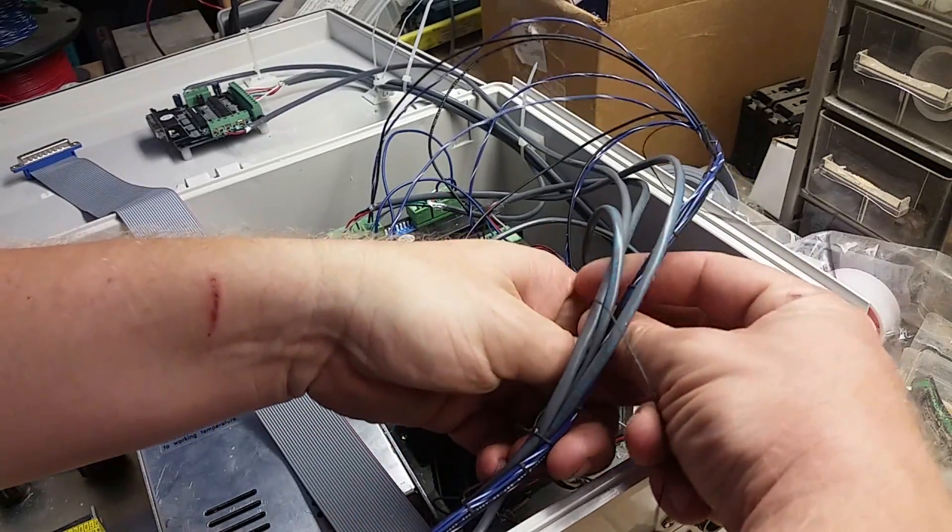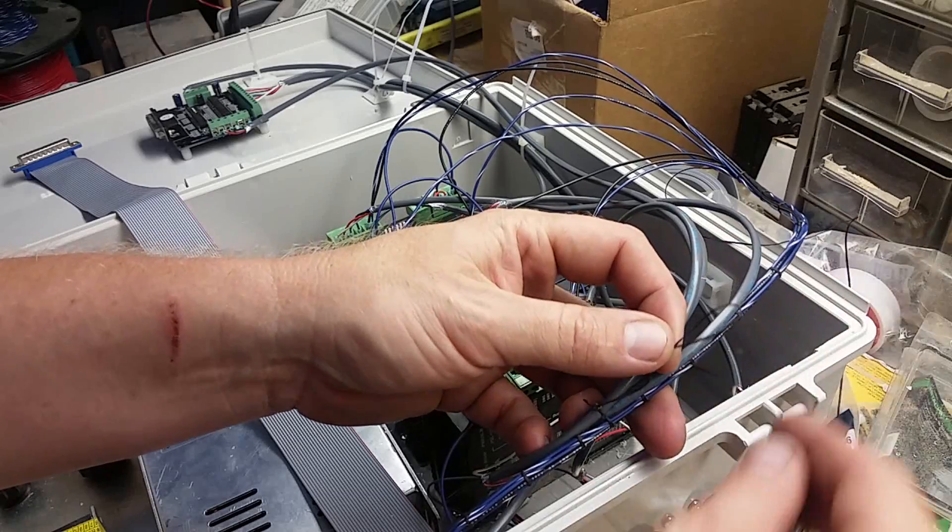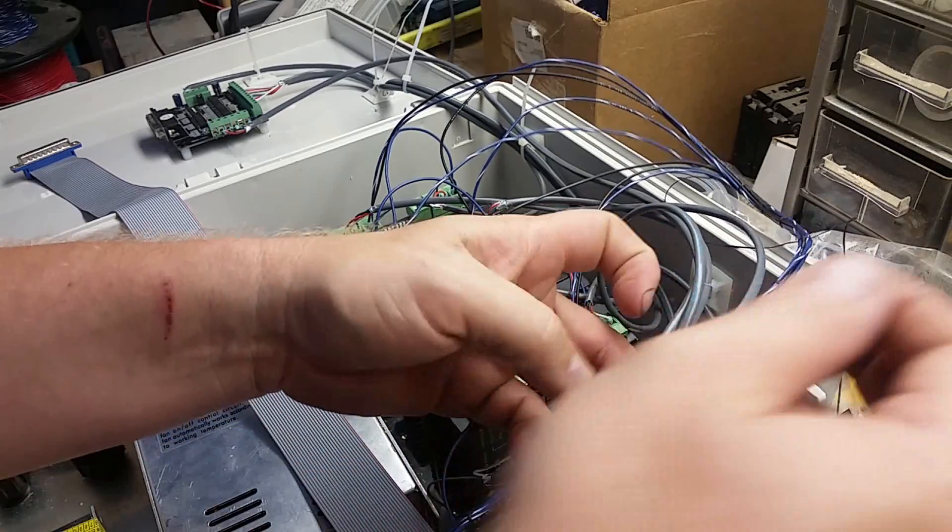Howdy, howdy, everybody. Sorry it's been a while — it's been pretty hectic. I had a request for some more wire lacing, so here we got a running stitch that I do.